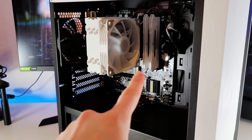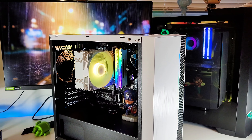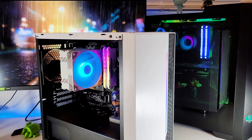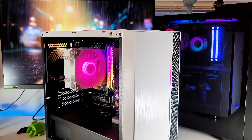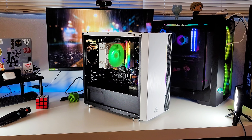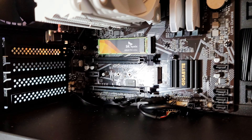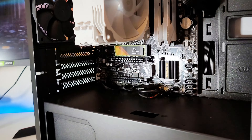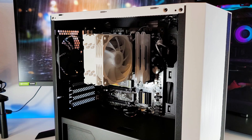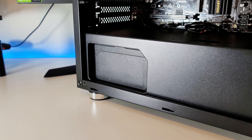This is the computer we're going to be using for the graphics card. As you can see, there is no graphics card installed — it just has an M.2 SSD. We've got a Ryzen 5 5600G processor which has integrated graphics, so it doesn't strictly need a dedicated card, but performance won't be top-notch. We've got 16 gigs of RAM from Corsair, and the motherboard is a Gigabyte B550M DS3H AC. There's also a Red Dragon power supply. It's actually a very simple build.